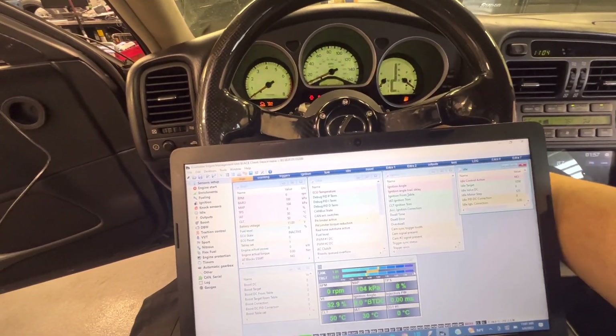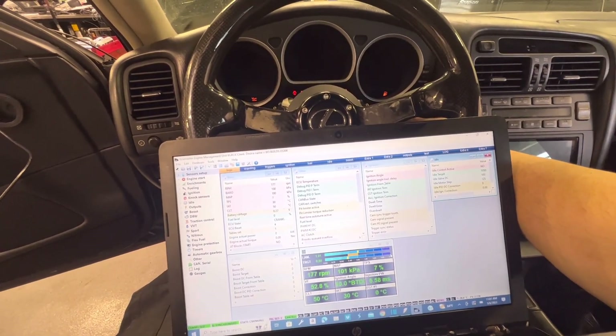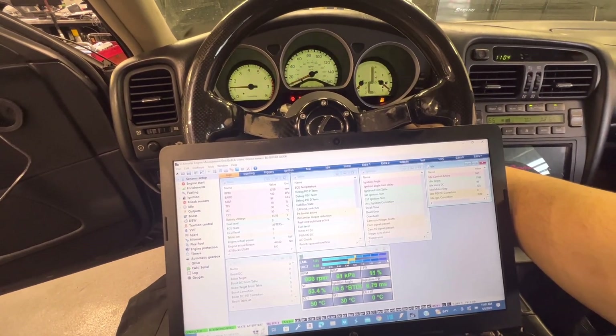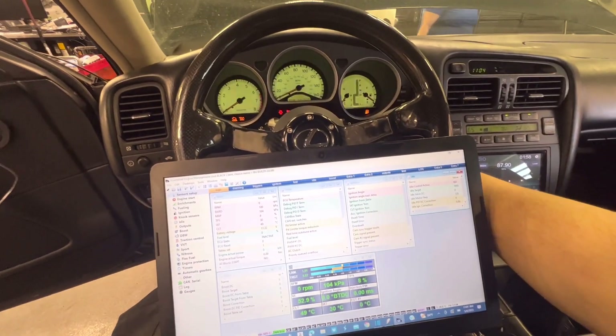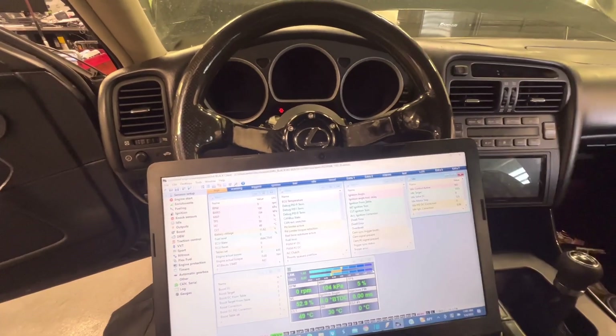It starts — a little rough, which is expected for a startup tune. But it's super rich, super super rich — I can smell it. Okay, but it starts. We're off to a good start.